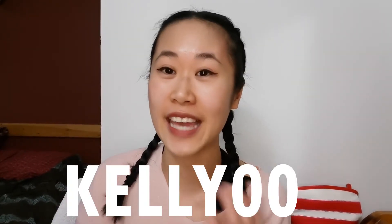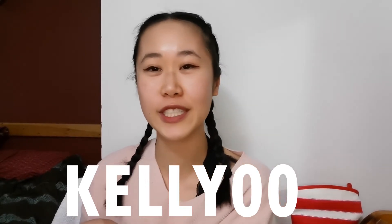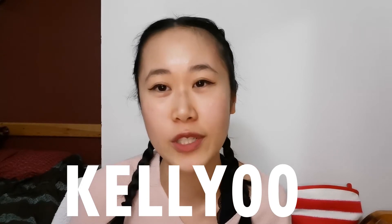Hey guys, welcome back to my channel. We're going to do a product summer review — this is a Korean skincare product review. It is a sunscreen by a really popular brand called Missha. It's affordable, it's popular, it's $20 on YesStyle. You can use my code KELLY00 for an additional 10% off your purchase under the friends rewards code.